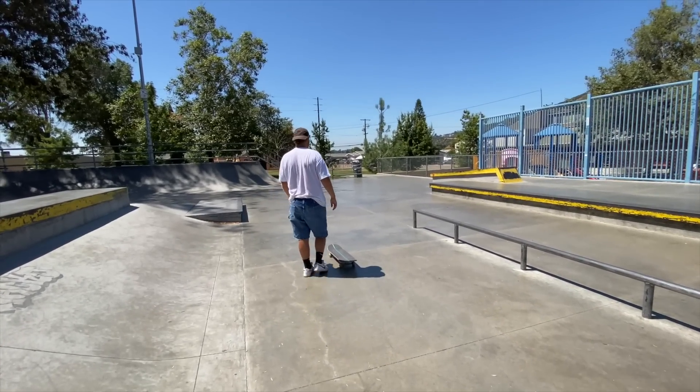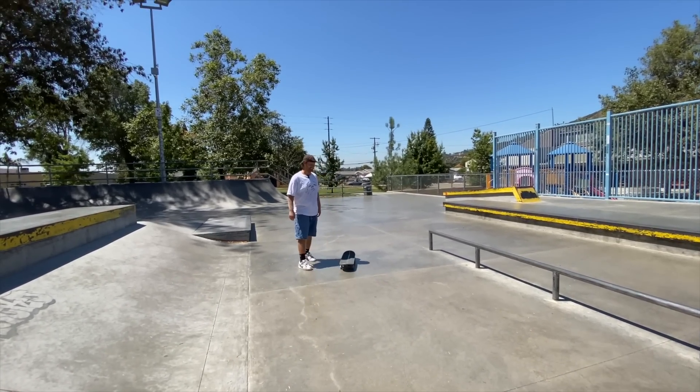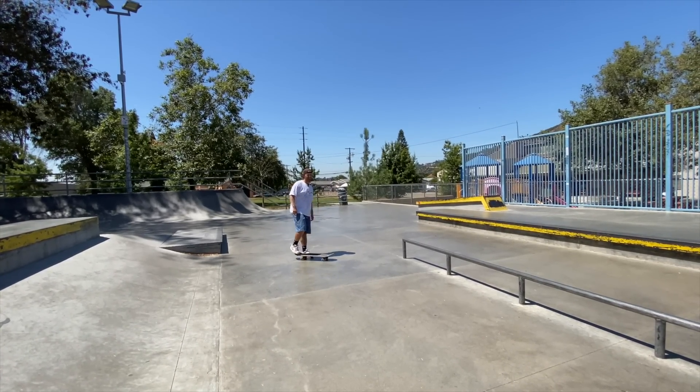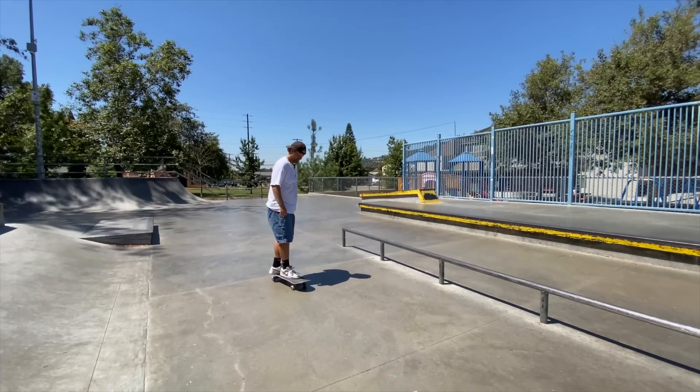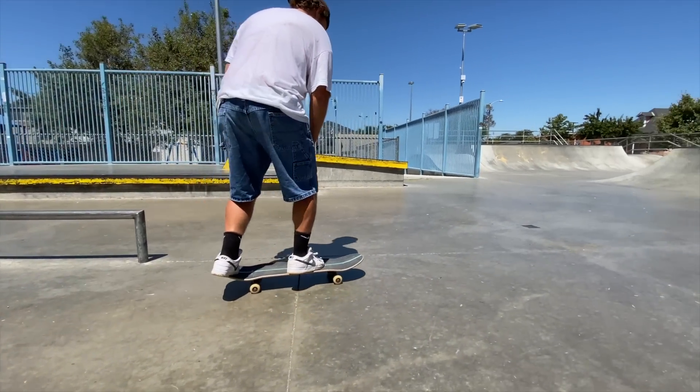I hate skating uphill. Does that trip you out? Yeah, it's my biggest kryptonite — just uneven surfaces, especially at spots. I'm going to turn and then flick.